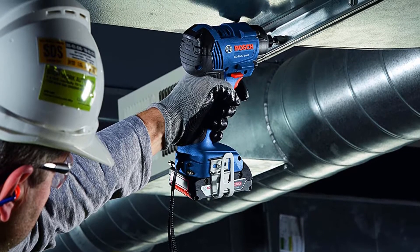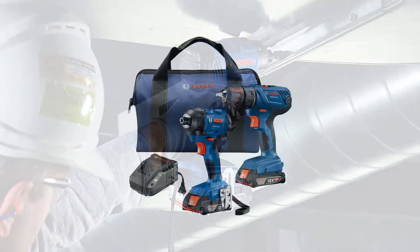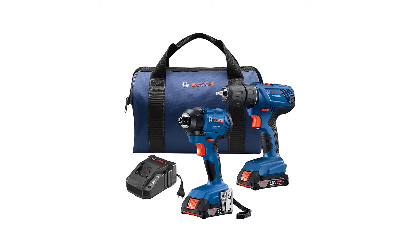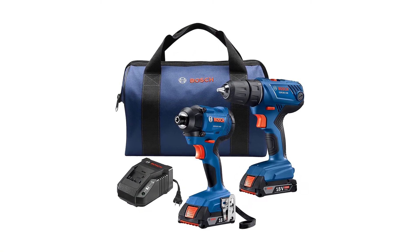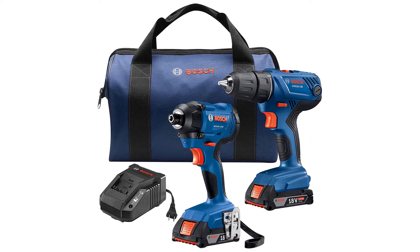It has the same small and compact form factor as the drill driver, making it suitable to work in small and tight areas. Overall, it is a powerful drill and impact driver combo kit that will definitely make you much more productive on the job. It works with both half-inch and one-quarter-inch shank drill bits for even more ease of use and versatility.